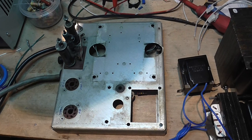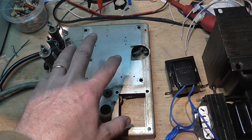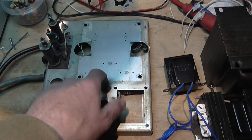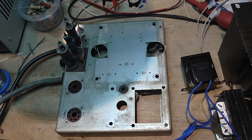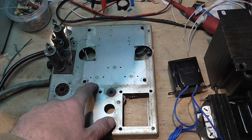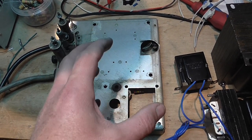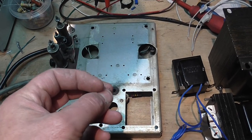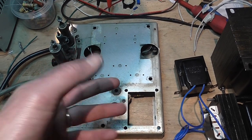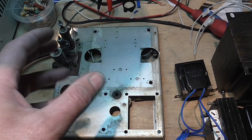After some investigation, I found that the primary of the main transformer was shorted. When I tried to look inside the transformer, I saw that all the enamel of the wire was like peeling off. So that's why it suddenly shorted.